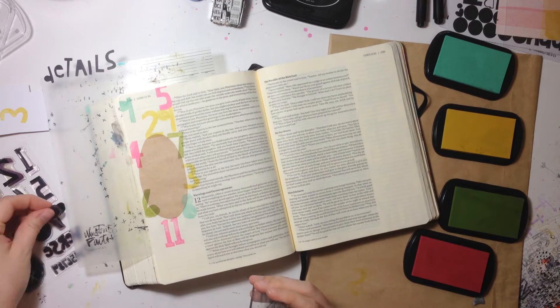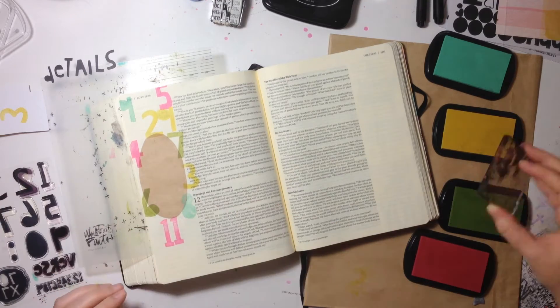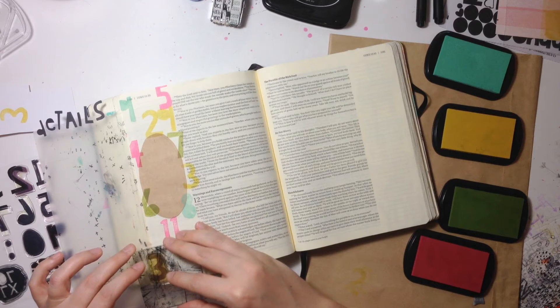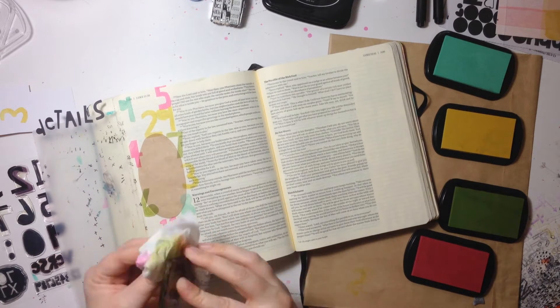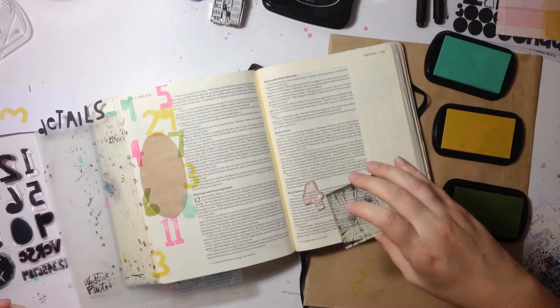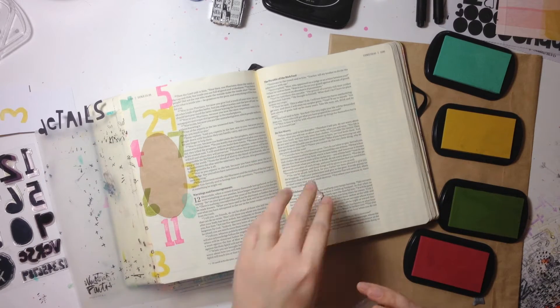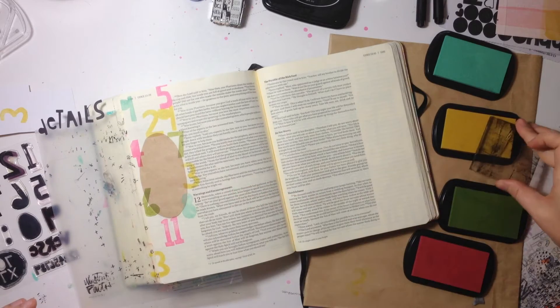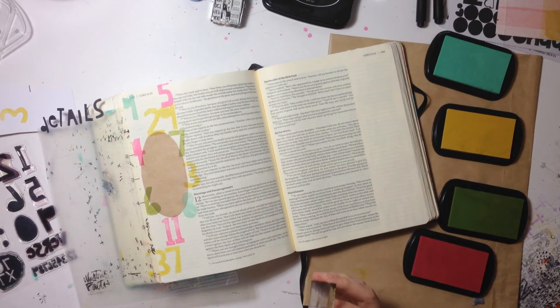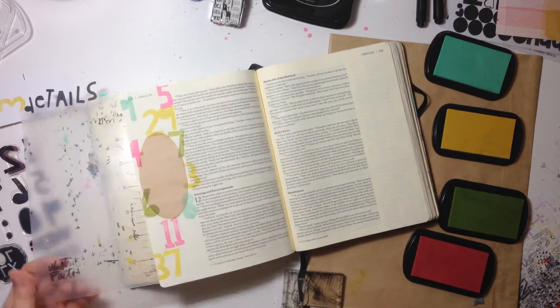Let me back up a couple of verses in Luke 12. Jesus is talking to his disciples and warning them about the Pharisees, saying don't be afraid of them. 'Do not be afraid of those who kill the body, and after that can do no more. Are not five sparrows sold for two pennies? Yet not one of them is forgotten by God. Indeed, the very hairs of your head are all numbered. Don't be afraid. You are worth more than many sparrows.'